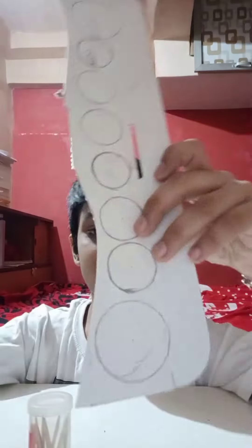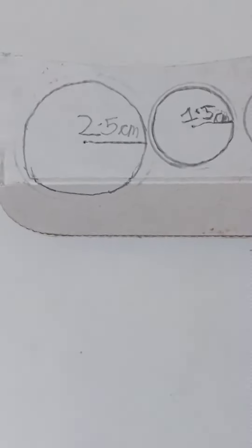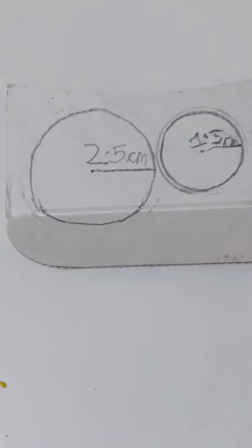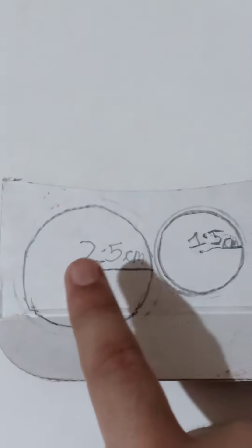Friends, welcome back to my channel Technical Indian Creative. Today we are going to make wheels using cardboard, glue, scissors, and a cutter. So let's start! For making wheels at home, you need to draw a circle of radius...